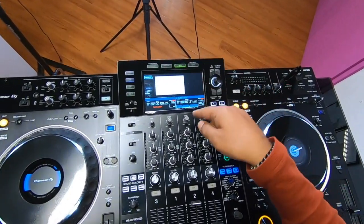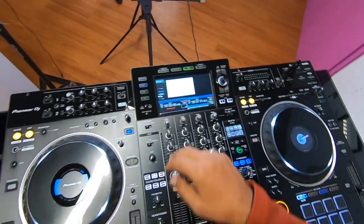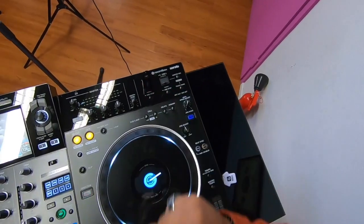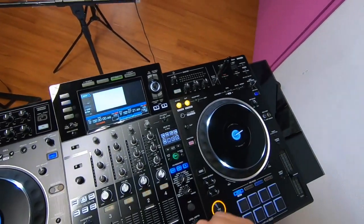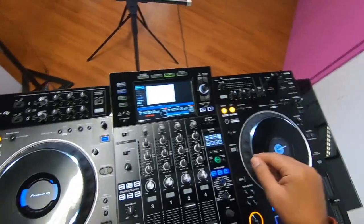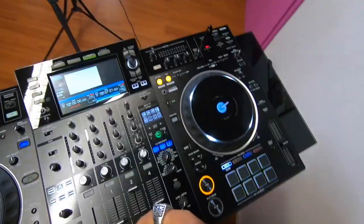From the shortcut you can also get information about the loaded track. For the screen source you can choose USB one or USB two — you can put in two USBs at the same time, which is really good, because sometimes a USB can get blocked in the middle of a mix, which happens quite often. There's also a link button here to connect your computer.